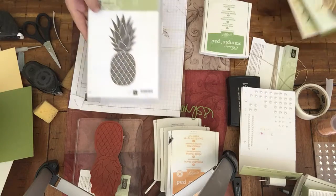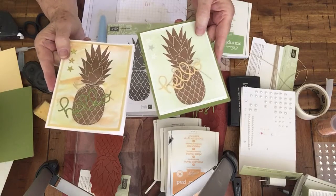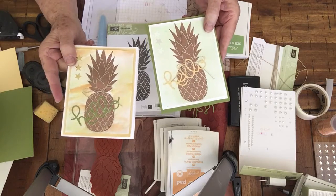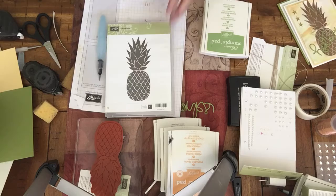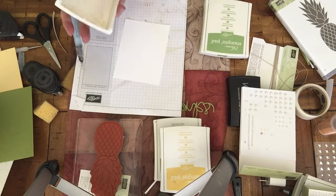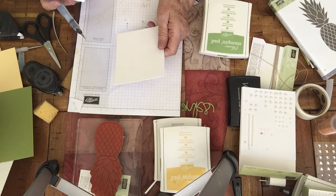Hi, my name is Kathy Fosno and this is Kat's Creative Corner. Welcome to Tuesday's card. Today we're going to be making these cute little hello cards, except I'm going to make a thank you card instead, out of some watercolor paper that we make on our own. First of all, you take a sheet of whisper white cardstock.